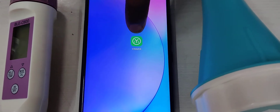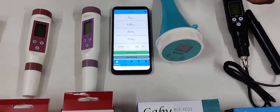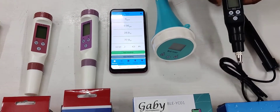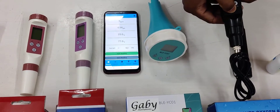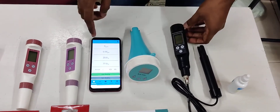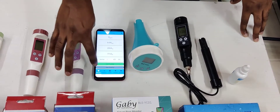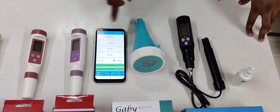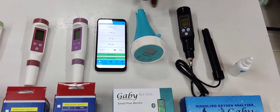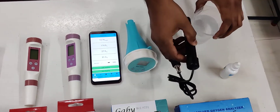By using Bluetooth, open the app and switch it on — this is the app page. Just switch on the meter and the meter will automatically detect Bluetooth and connect with the phone. The DO meter is now connected.